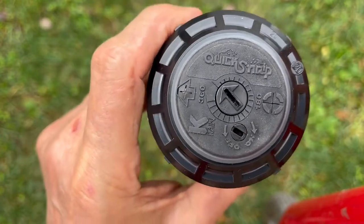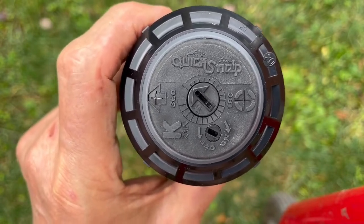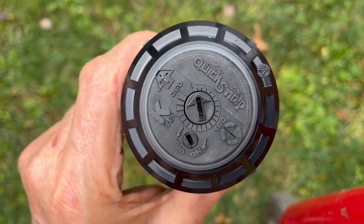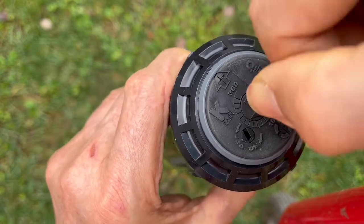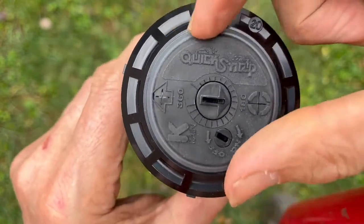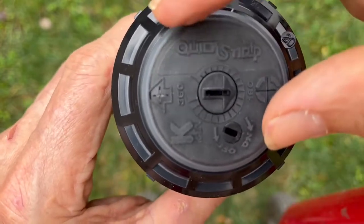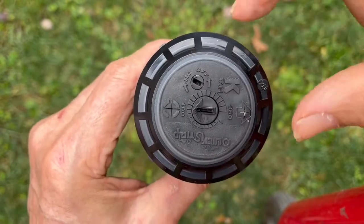In order to change the setting, the basic rule is: to change the setting right, turn the turret all the way to the right, then change the setting. Now I can change the setting further — it's about 180. So I've got to go back to the left to re-engage the gears, and it will go now to about 180.